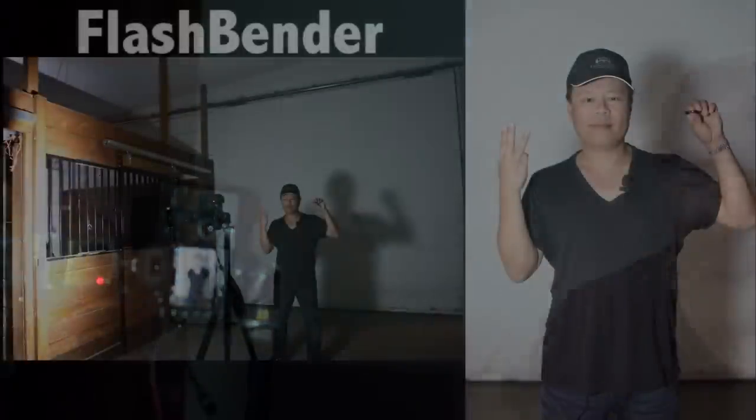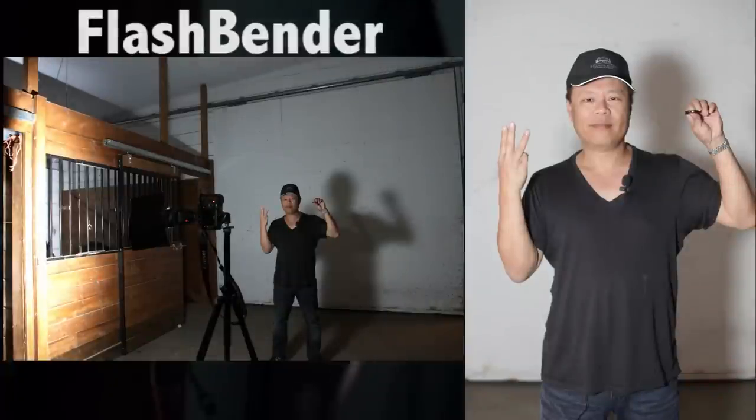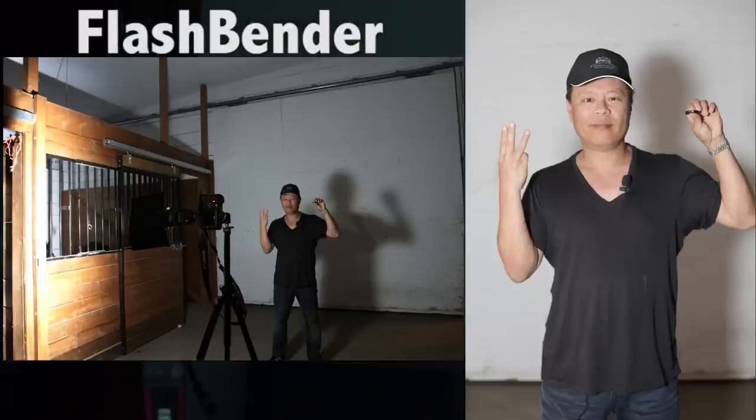That's the Rogue, and you can see what the lighting pattern looks like. On the side of the table we've got a real nice amount of light hitting it, and that's to be expected because we're hitting the side of the barn door with a direct flash, and the light is coming off the Rogue straight from that diffuser panel.